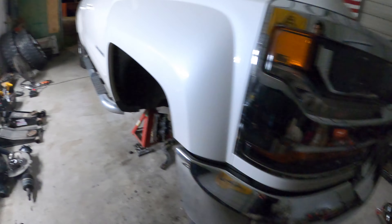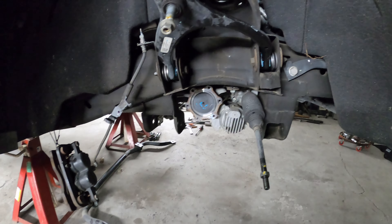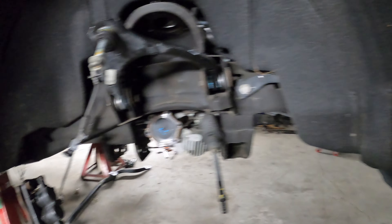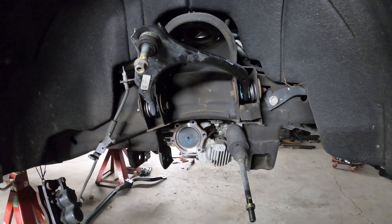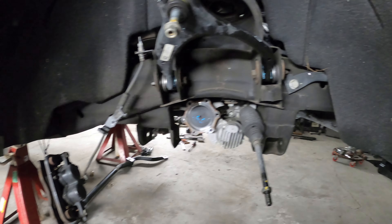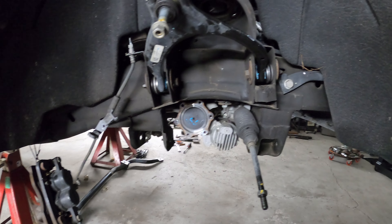Went ahead and started getting some of this stuff out - got everything up front out, so pretty empty up under here. I got the upper control arms pushed out of the way. I'll go ahead and cut that bump stop just in case he ends up wanting to go higher - it's just easier to go ahead and knock it out. Plus I don't want the stock upper hitting on that too hard. People have a lot of problems with the upper control arms busting whenever they leave the bump stop in there if they end up going a little higher than what the lift specifies.